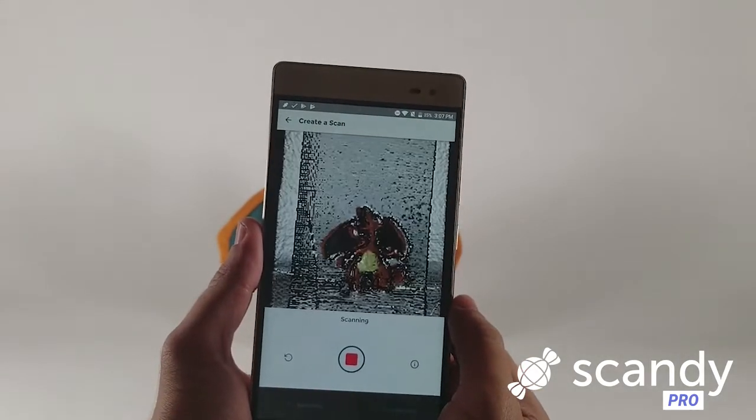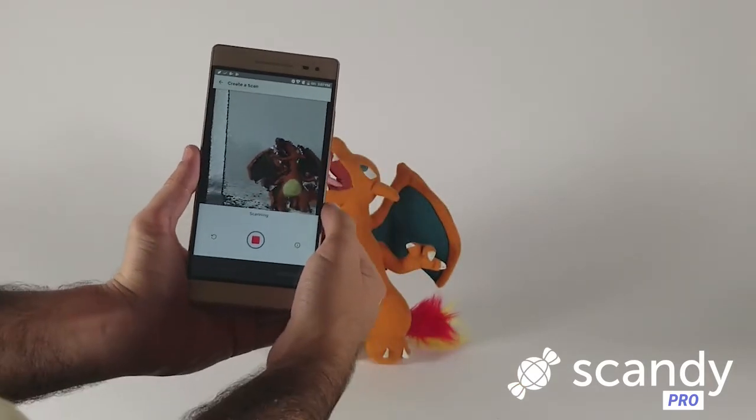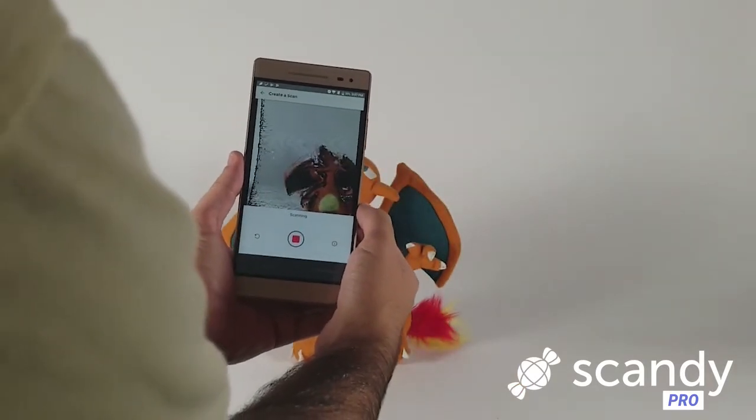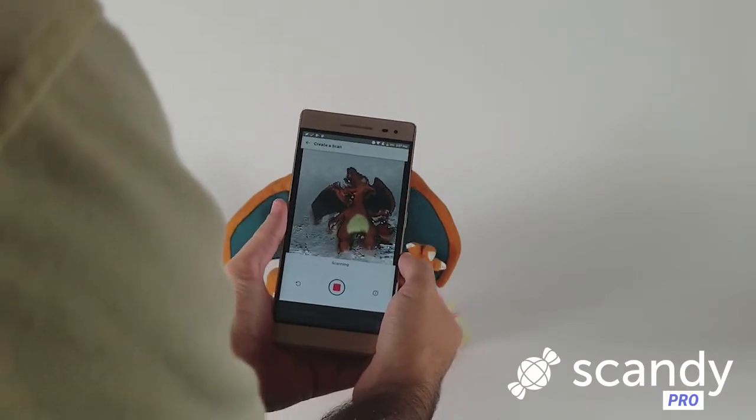Adjust your settings to accommodate for the size of the object and resolution you want before beginning your 3D scan. Make sure to get as complete of a scan as possible, walking a full 360 degrees around your subject. Once you have a 3D scan that you're happy with, save it to your phone.